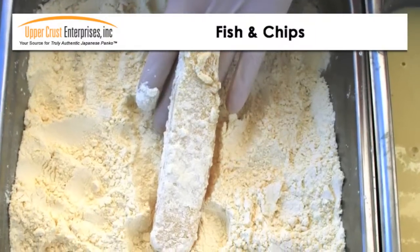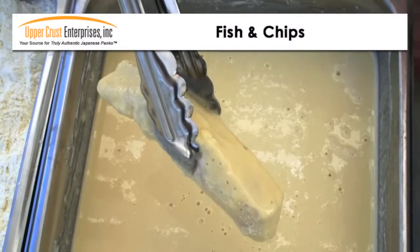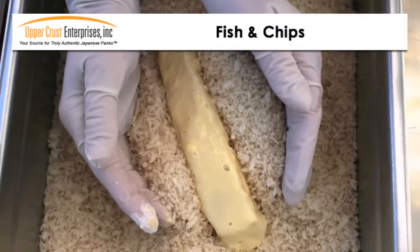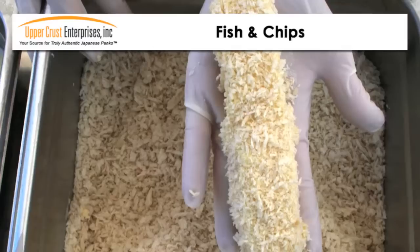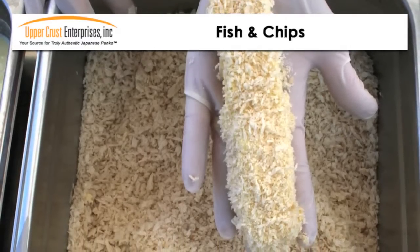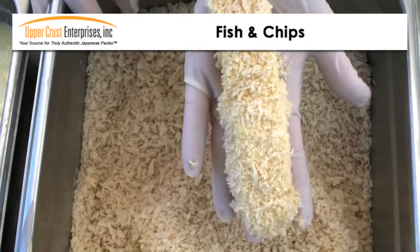First, dust the fish in dry tempura mix, then dip in prepared batter, and finally roll in Panko, lightly pressing the Panko into the batter. The coating pickup should be about 25 to 30%, and you can increase the amount of pickup by making the tempura batter slightly thicker.